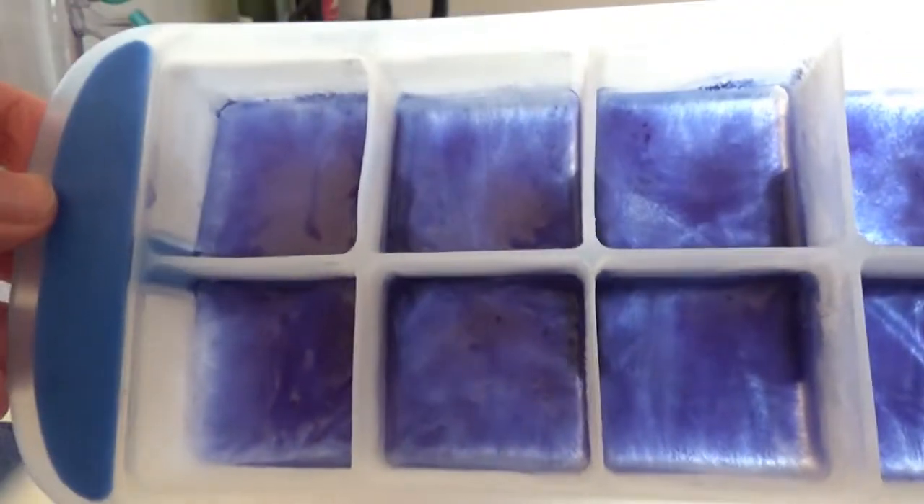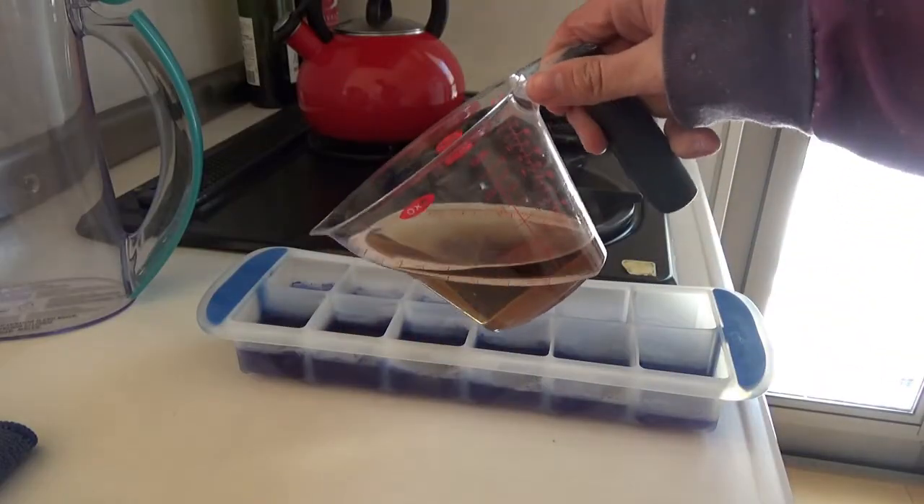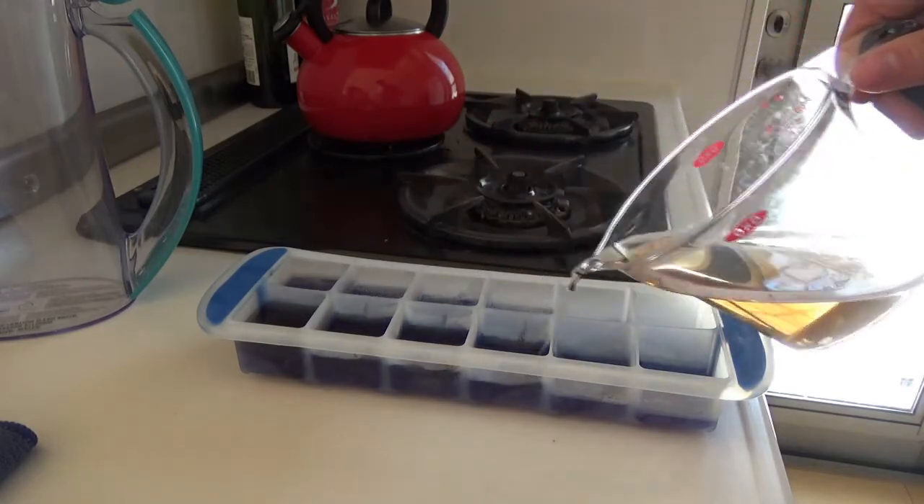Once the Butterfly Pea Tea has frozen completely, pour the cold lavender tea on top of it to make two separate layers.